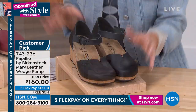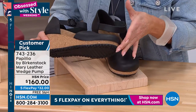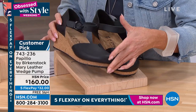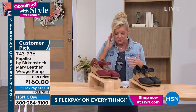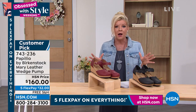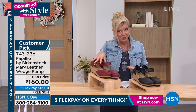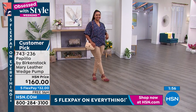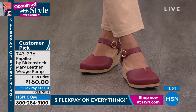If you already know your Birkenstock size, go ahead and jump in and test the waters with the flex pay. You have that 30-day money-back guarantee — just don't wear them outside, just in the house, to make sure that's exactly what you want. These have been super popular, very limited in the wine. If you want that wine color, we may start losing sizes in the next few moments. Free shipping, five flex pays on everything.